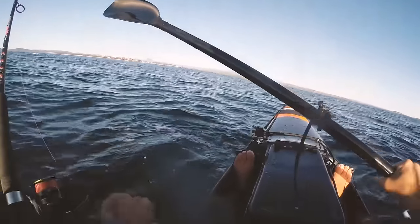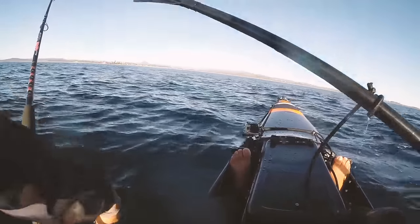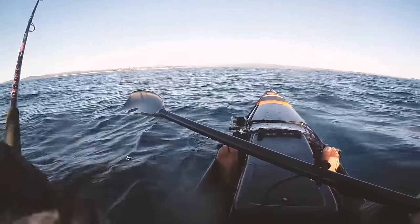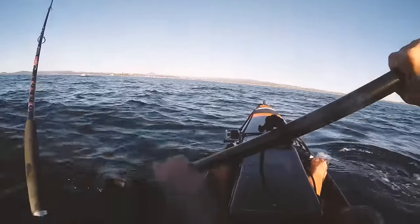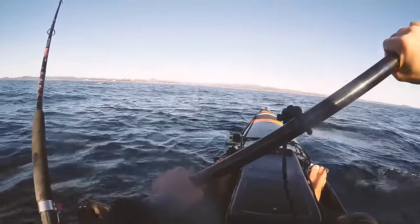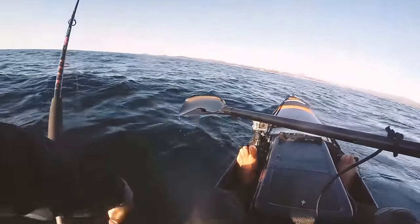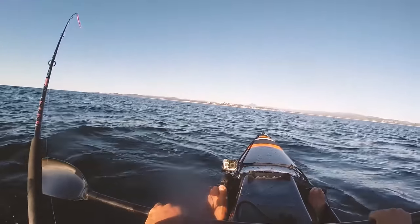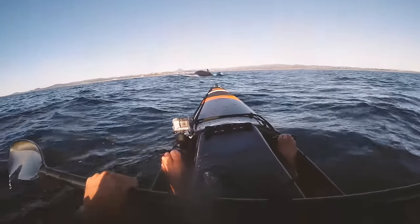Oh, this whale's going to go right over me — I'm going to get that line in. Probably not, probably under me. This dude is coming right for me. It's up to you buddy. Oh, look there he is — he's pretty close!